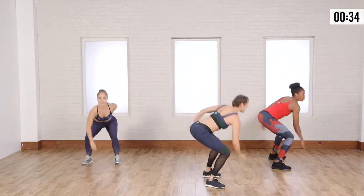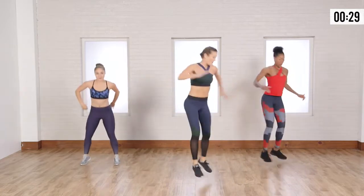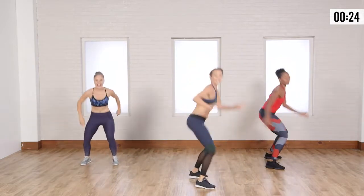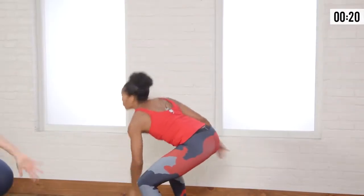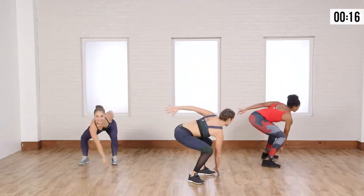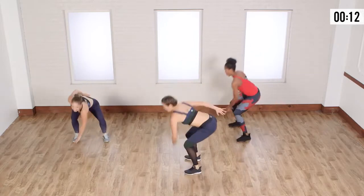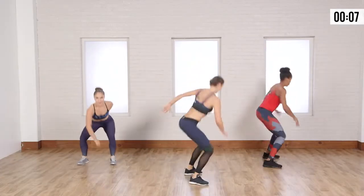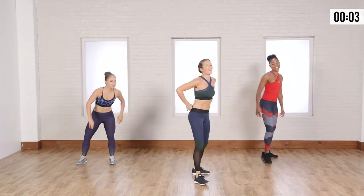Hips are back when you land, chest is up high. Come on. Ten more seconds. Boom. Almost there. Three. Two. One. And walk it out.